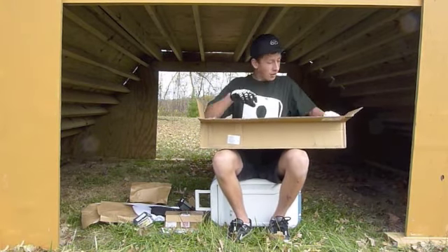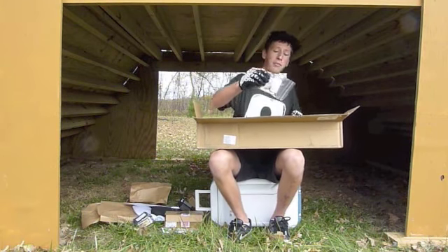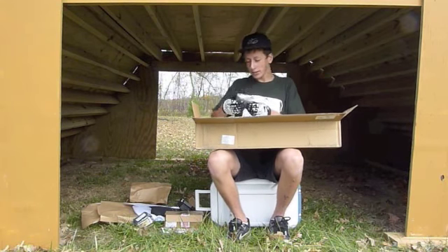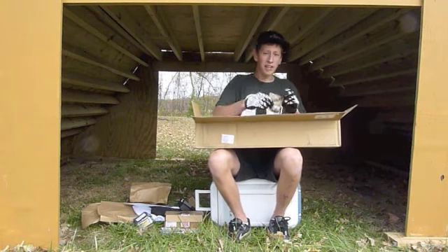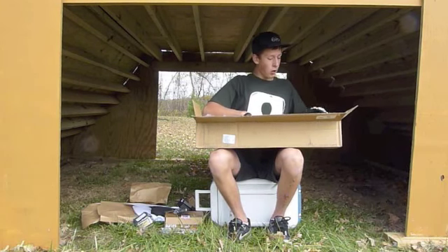We've got Fly Bikes brake pads — clear red, so that'll be nice. And then we got some Stolen Vortex bar ends.